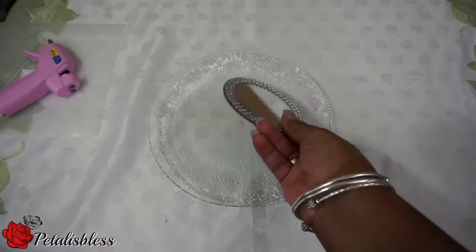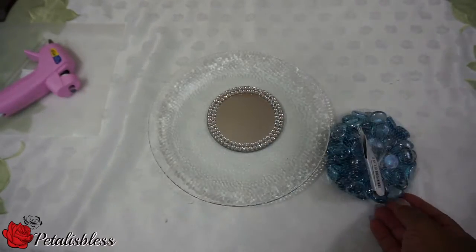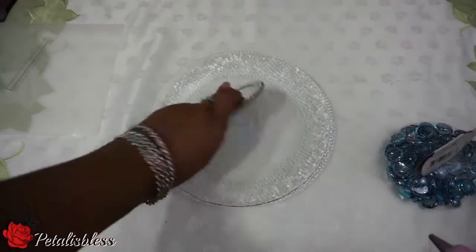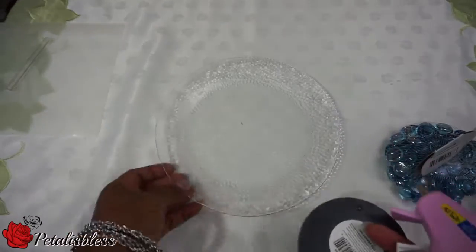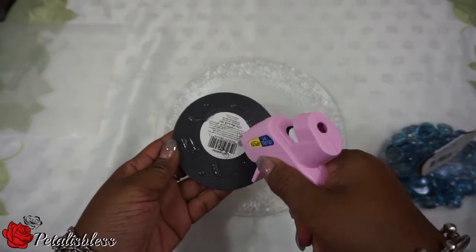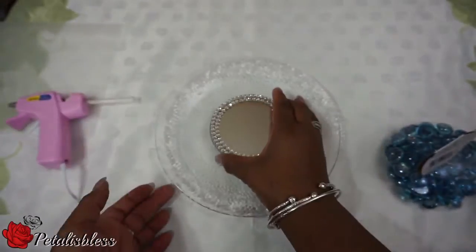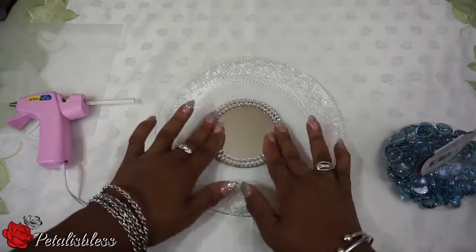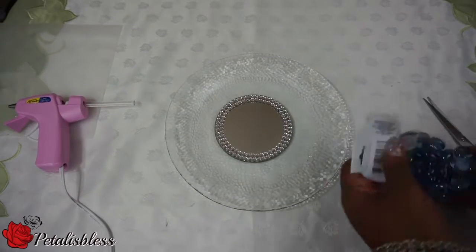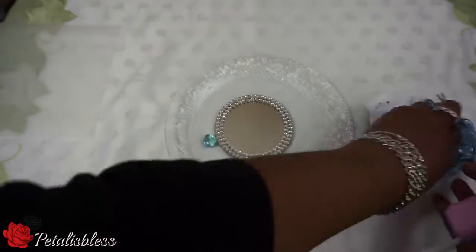Now for the mirrored plate. You need a plate of your choice — I chose a glass plate — and a round mirror, plus beads and rhinestones. We're going to start by gluing the mirror down to the center of your plate. Then we're going to take the rhinestones and glue them all the way around.